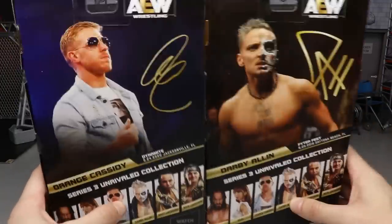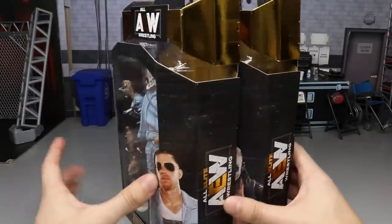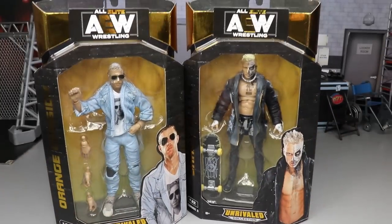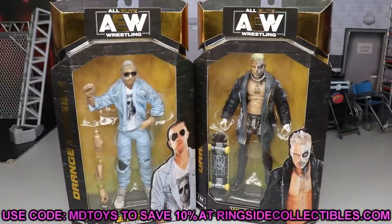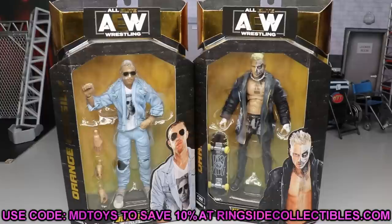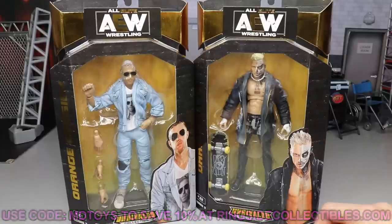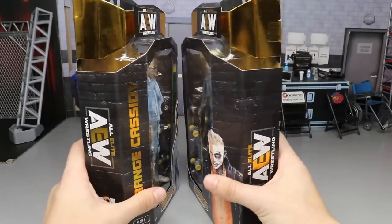It looks like this attire is from Dynamite and Darby Allin's attire is from Fighter Fest. On the front you get nice images of both men in their ring gear. If you'd like to grab these, you can pre-order them at wrestlingfigures.com — use promo code MD Toys to save 10%. Pre-ordering the full set saves you around 15%, and you could also end up getting a chase variant. Let's dive into Orange Cassidy and Darby Allin and crack these out of their packaging.